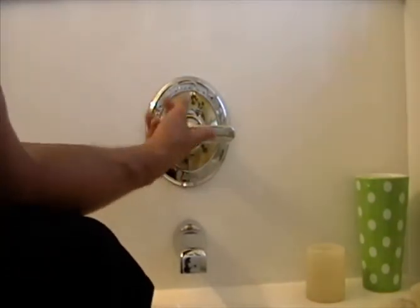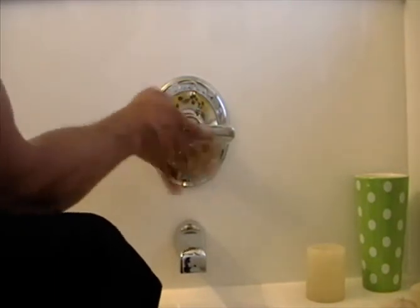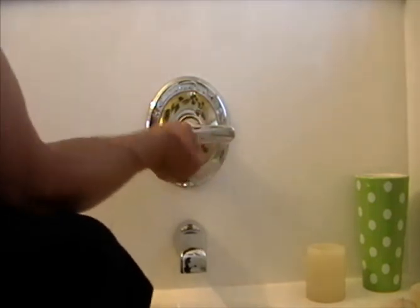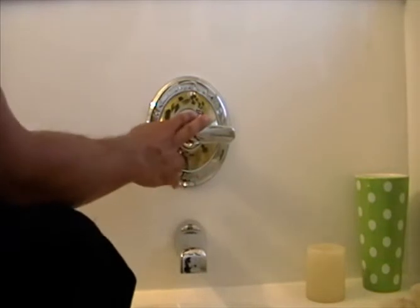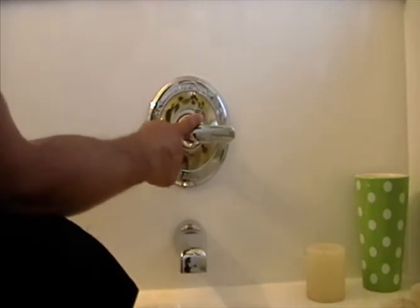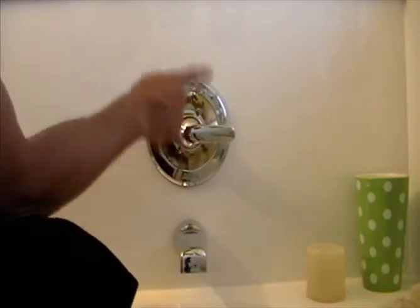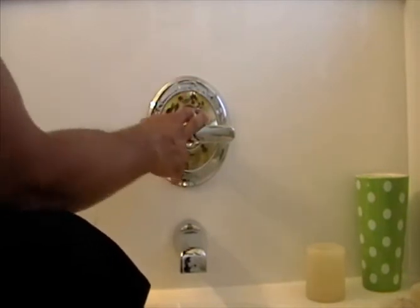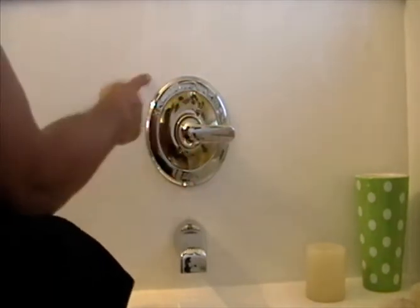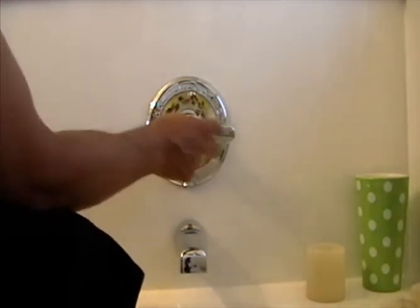The nice thing about Delta is you can just call them and they'll send you a new faucet, cartridge, or whatever you need - as long as you have the receipt and you're registered with them. I built this house and had Delta faucets installed, so they have lifetime warranties. I'm having problems with the shower next door, so I'm going to change it out.